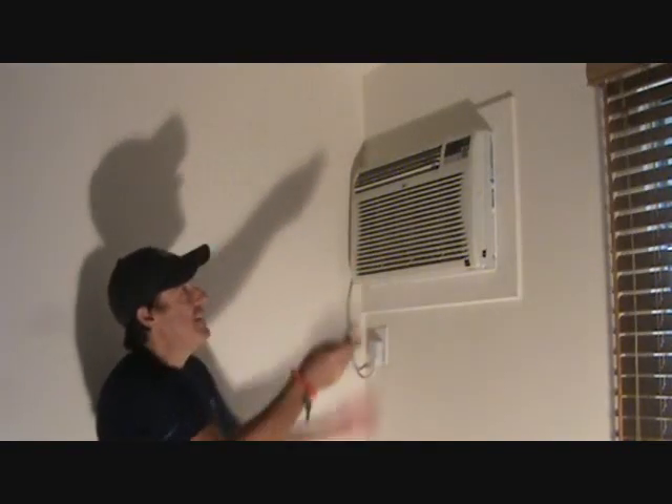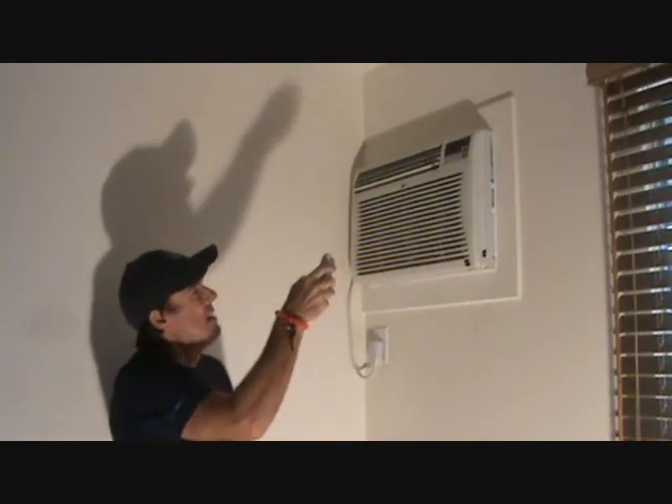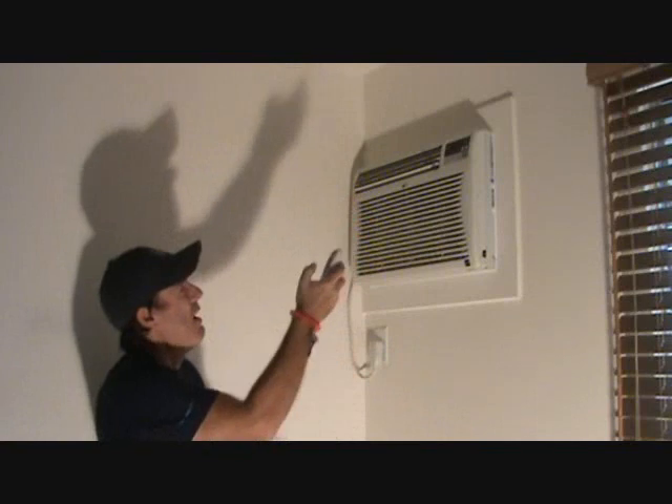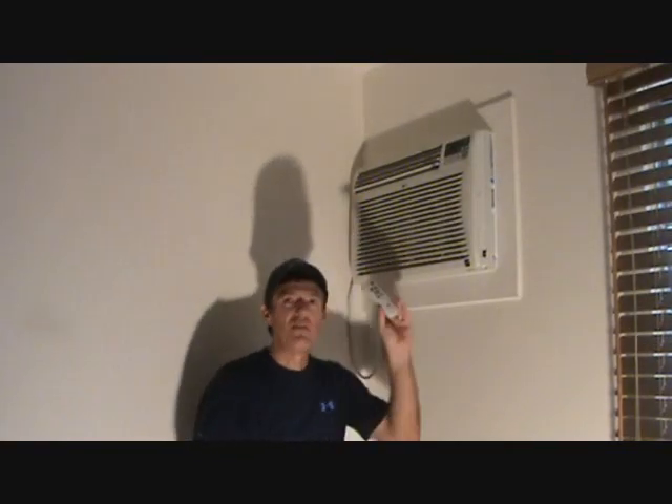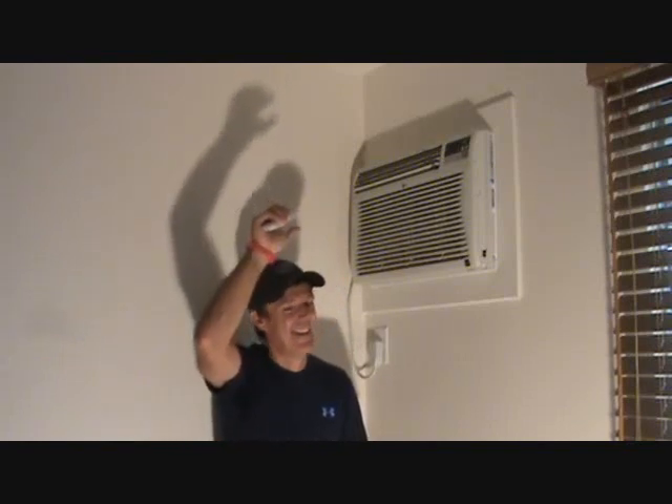Now, this timer on this particular one goes up to 12 hours, and then once it hits 12, you hit it again, it goes back to zero. The timer's off, just off of this little handheld unit. I'll bet you didn't know that before. Think about that next time you run your air conditioner.